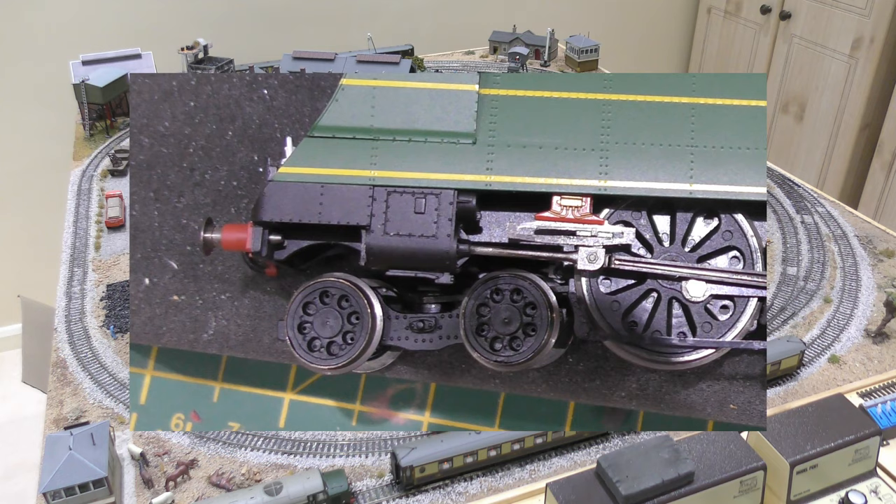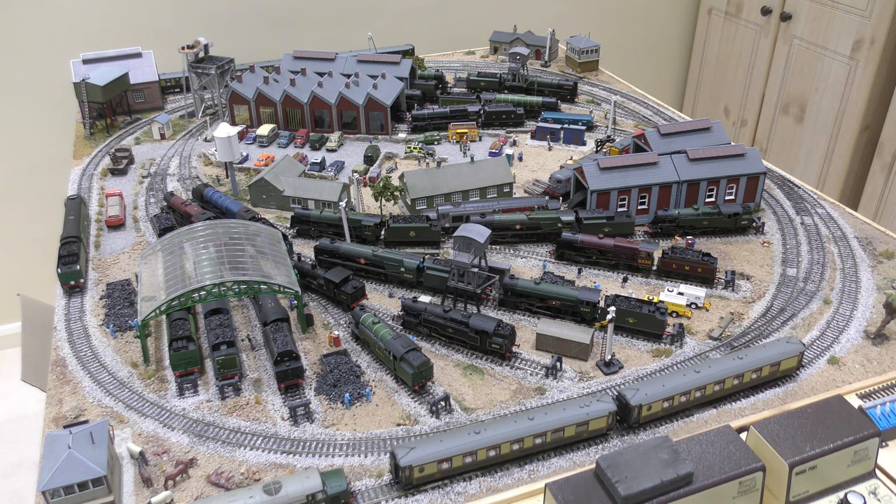Here we have Blackmoor Vale, a West Country class locomotive, and you can see it's running around fine. Can you make it do a few circuits at different speeds, in and out of the loops?